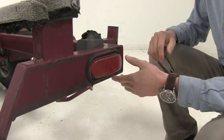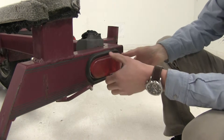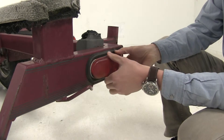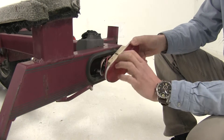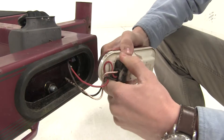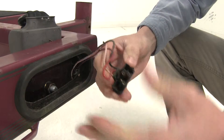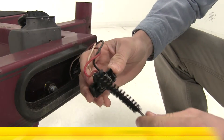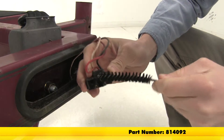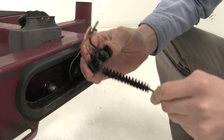First thing we'll do is remove the tail light from the grommet. Now if you're not replacing the grommet, you'll want to leave that in place. You can use a flathead screwdriver to pull it out, or if it's easy, you can just pull it out by hand. With our light out, let's go ahead and disconnect it. Work it back and forth, and then we can go ahead and clean the connectors off, just to ensure a good connection with our new Optronics light.